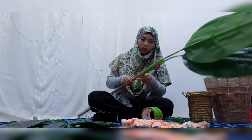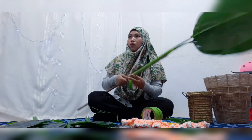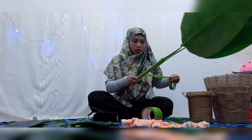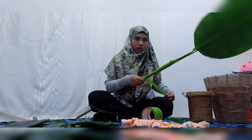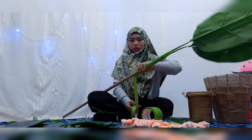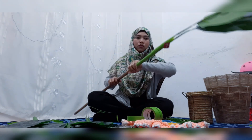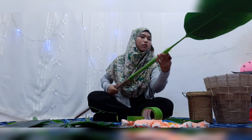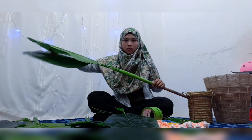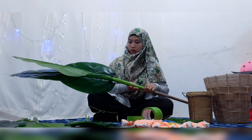Tip senang untuk buat pokok viral ni: dah elok lekatkan daun tu, lepas tu balut je batang tu dengan masking tape warna hijau daun pisang. Jadi nanti dia akan berselang-seling macam ni, lepas ada tape lepas tu nanti lekat daun lagi, ulang-ulang macam tu lah. Sebab kalau hampa lekatkan daun semua dulu lepas tu baru nak lekatkan tape, memang payah sikit nanti nak membalut.